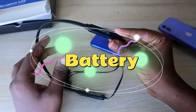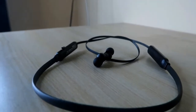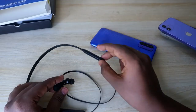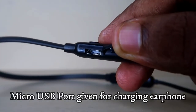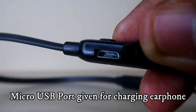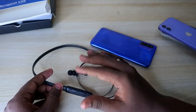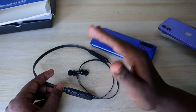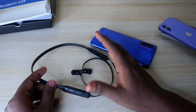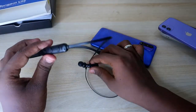Moving on to the battery segment — the pTron Tangent Light comes with a 120mAh battery. Charging takes about 1.5 to 2 hours for a full charge. Once fully charged, you can listen to music for up to eight continuous hours. For a regular office user who listens for one hour in the morning and one hour in the evening, this will last three to four days before needing to recharge.